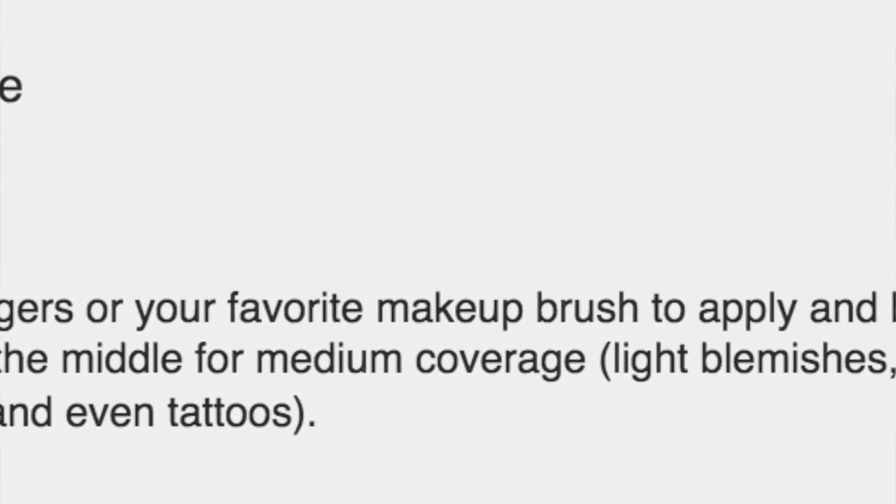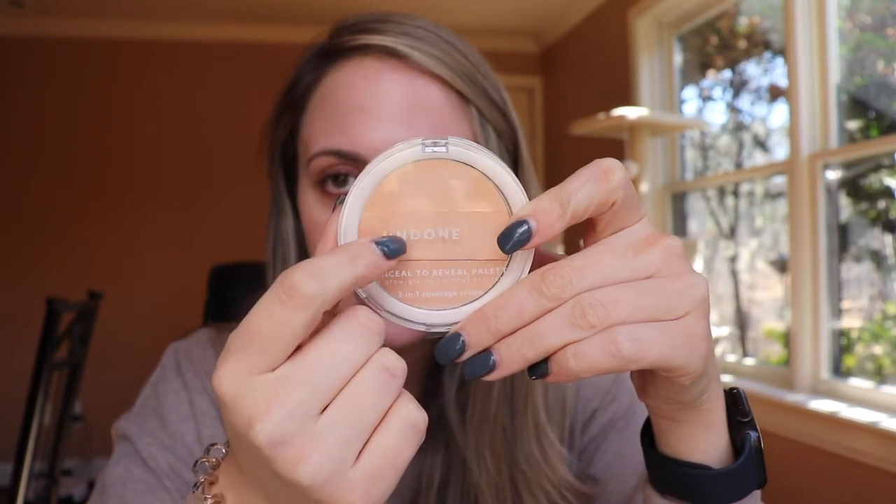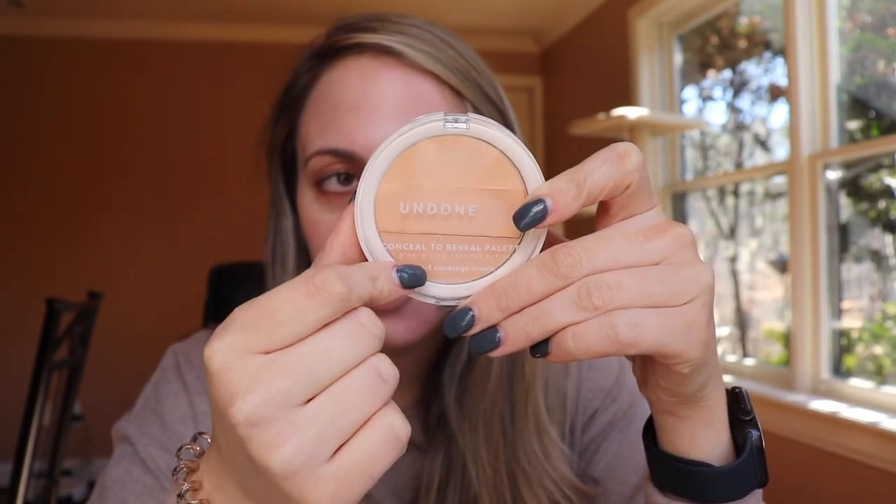How to use: use your fingers or your favorite makeup brush to apply and blend on skin, and customize the best coverage for your needs. Just so you know, this is one — sheer coverage, this is two — medium coverage, and three — opaque coverage.